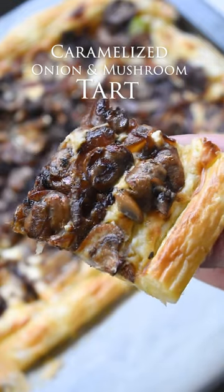Crispy, flaky, sweet, creamy, earthy, and easy is what you can expect when making this caramelized onion and mushroom tart.